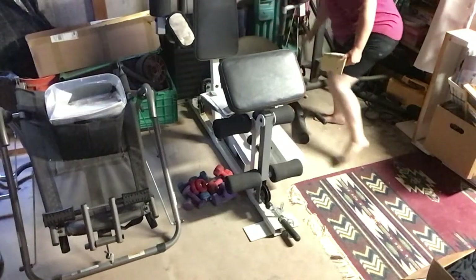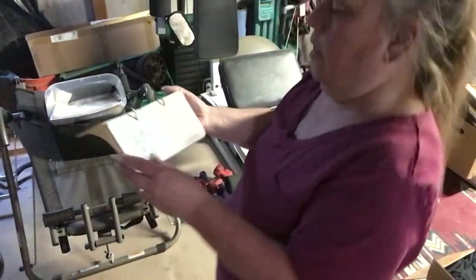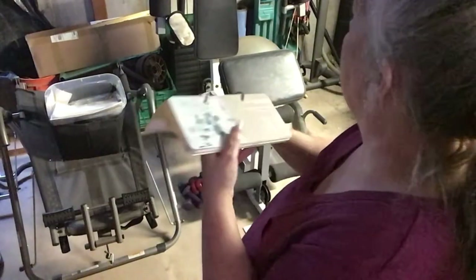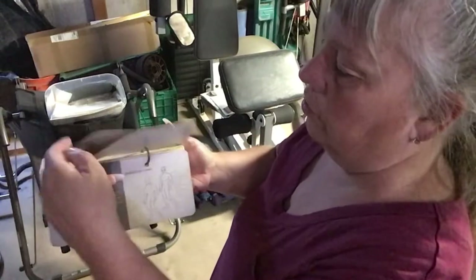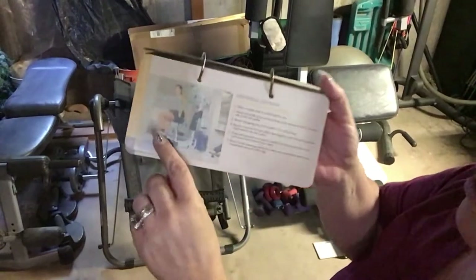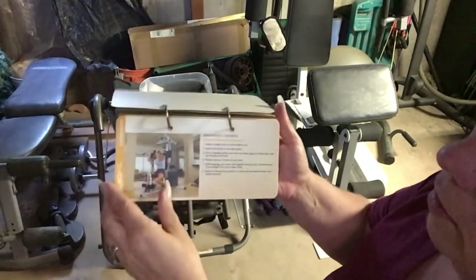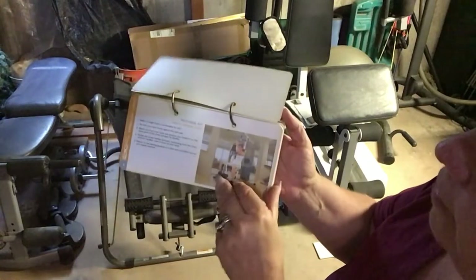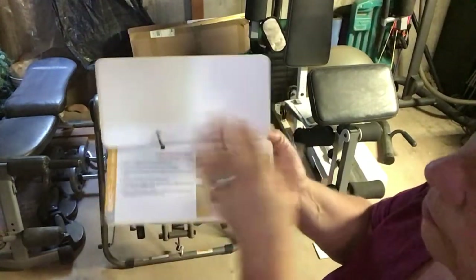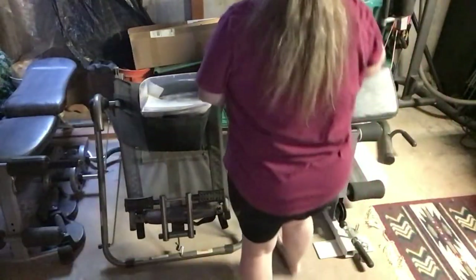The gym has a little selector where you can push it to choose how many weights you want or none. This booklet came with it — I never figured out how it hooks on, but you go through it and it tells you the different exercises you can do with the gym. There's the ankle attachment and the little cushion — I mean I have the whole system right here.